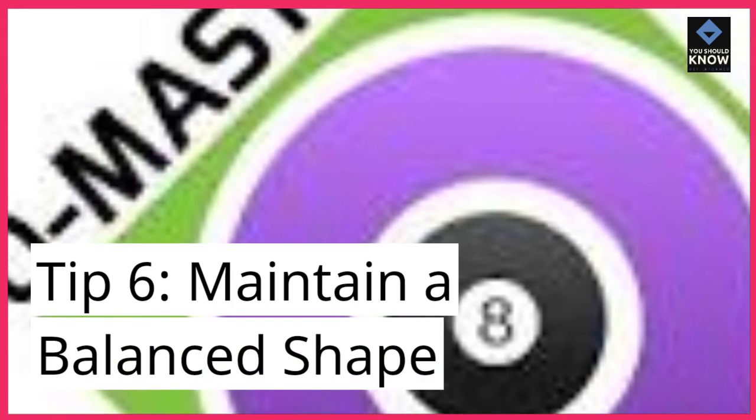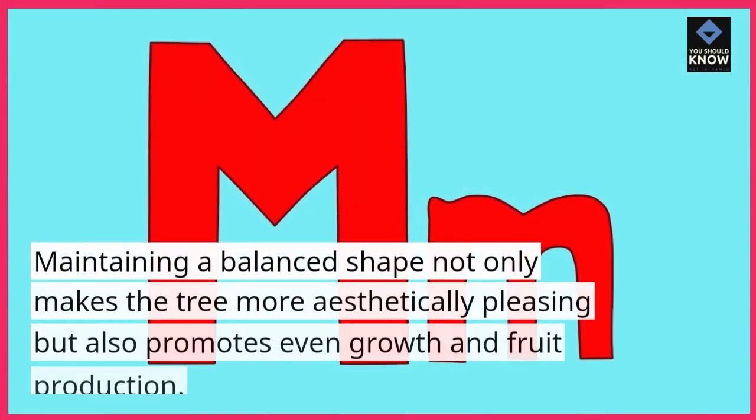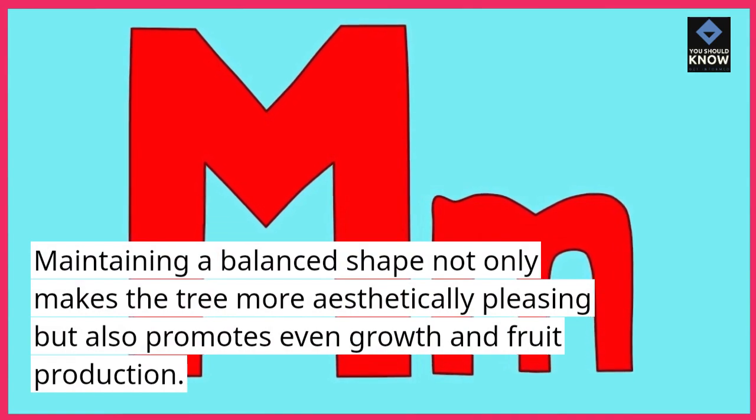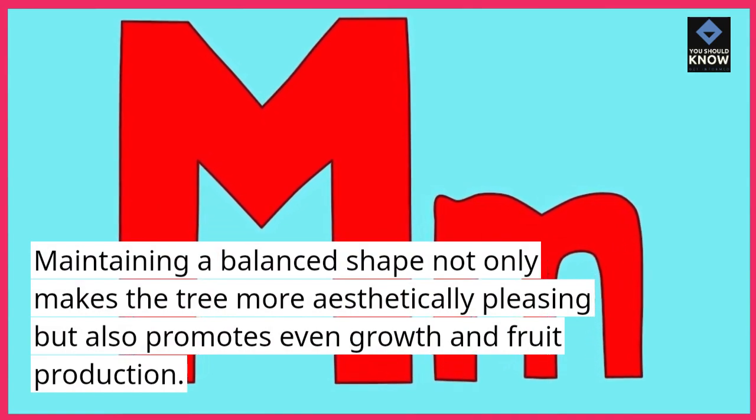Tip 6: Maintain a balanced shape. Maintaining a balanced shape not only makes the tree more aesthetically pleasing but also promotes even growth and fruit production.